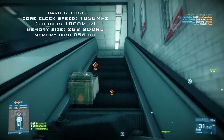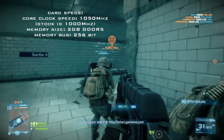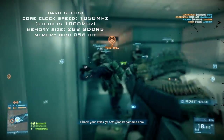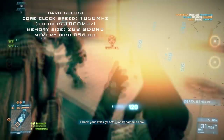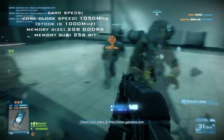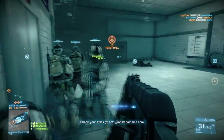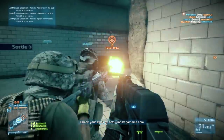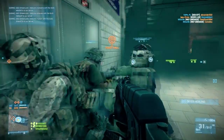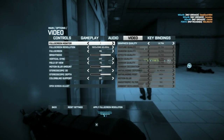The standard stock core speed of the card is about 1000 MHz, however for this overclocked edition it's 1050 MHz. It features the new 256-bit memory bus interface, meaning that games like this with high resolutions are going to be a lot easier to play.